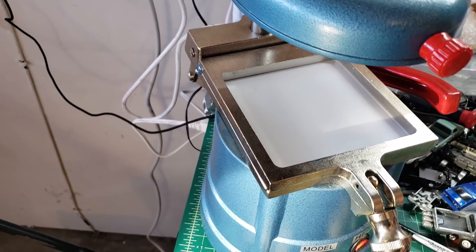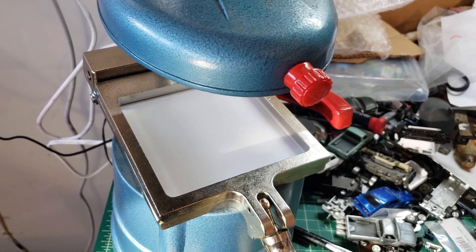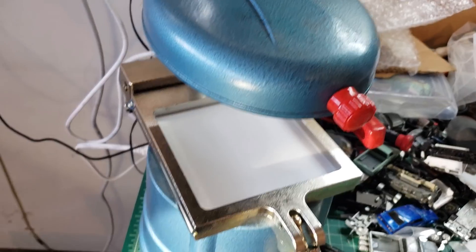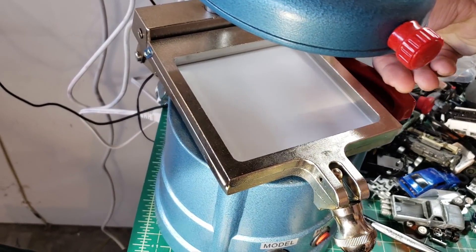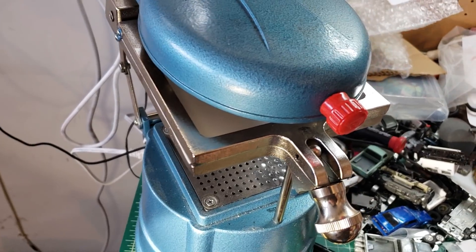Some of you that are older than me probably remember that Mattel had a vacuum forming machine in the 60s and 70s, so some of you may have grown up with that toy. This is just the closest equivalent we have for a cheap price these days.